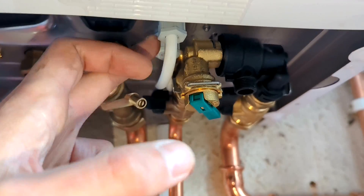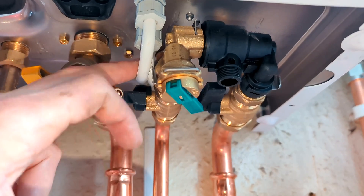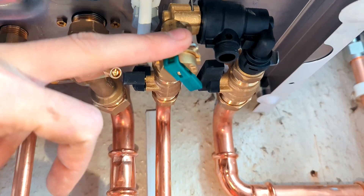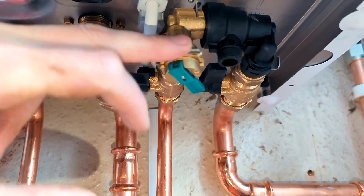Then you've got your cables coming in through here via dedicated cable grommets. And then this next one is your cold water supply to the boiler — the cold water feed.